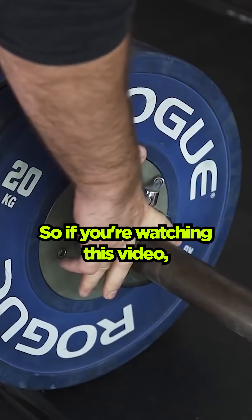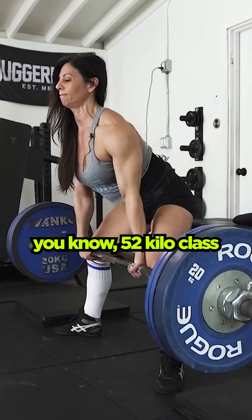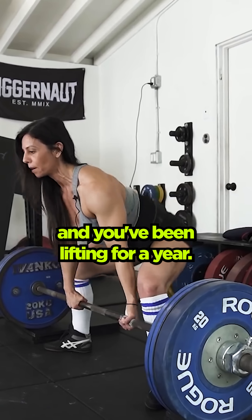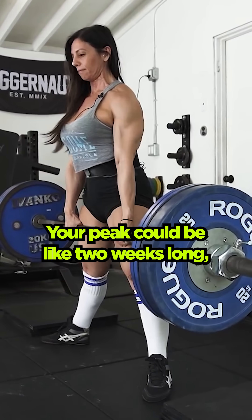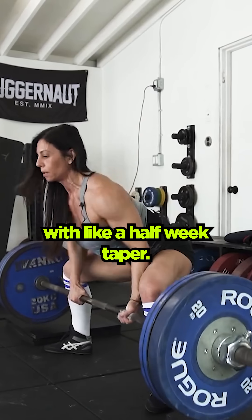So if you're watching this video and you're maybe a 22-year-old female lifter in the 52-kilo class who's been lifting for a year, your peak could be like two weeks long, maybe two and a half weeks, or even one and a half weeks with like a half-week taper.